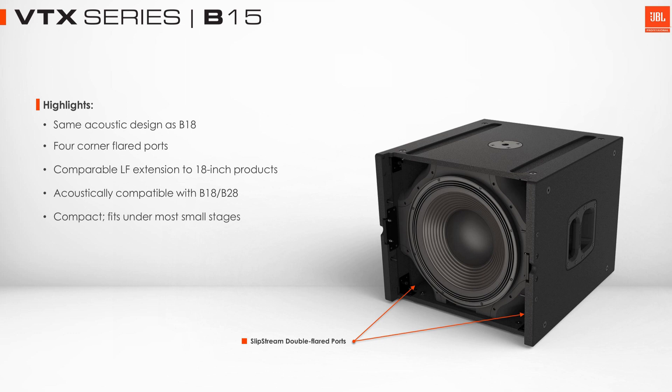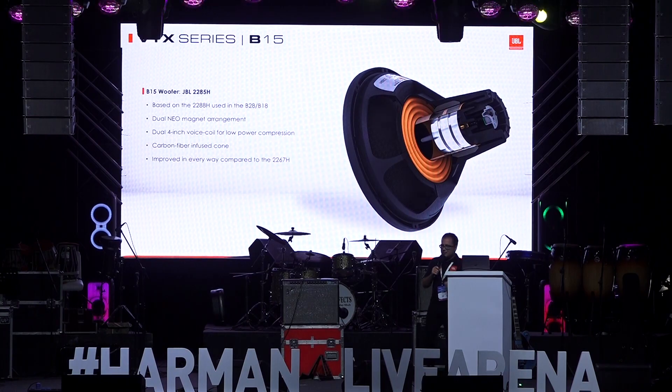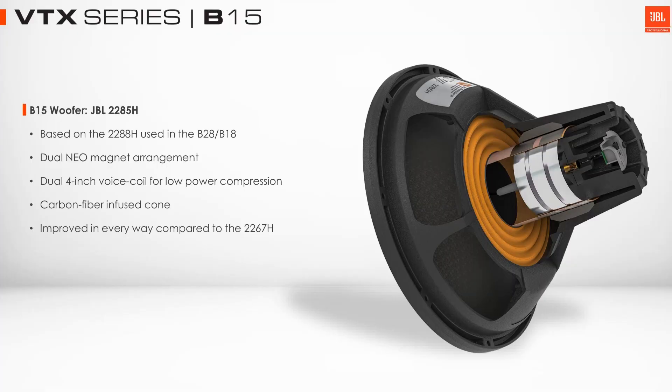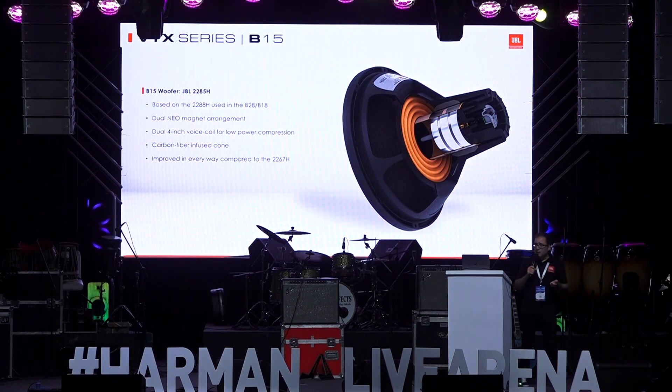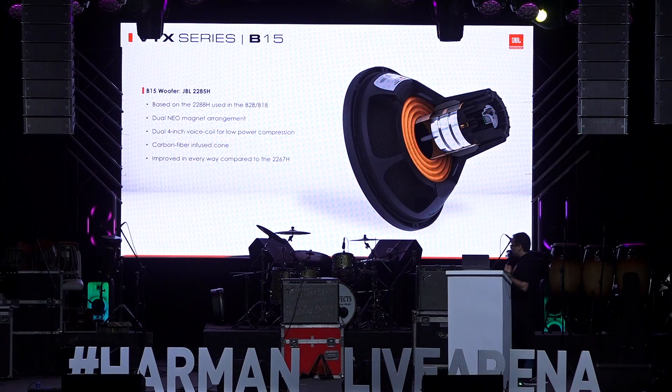The B15 uses the same acoustic principles as the B28 and the B18. We see the single 15-inch driver in the center with corner ports for low frequency. It has a brand new 15-inch woofer developed specifically for the B15, using the same dual voice coil technology from the A6 — two 4-inch voice coils, two neodymium magnets, and two gaps. This gives us double the power handling and much better power dissipation to create that very high output.